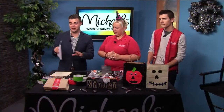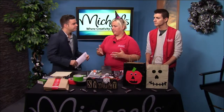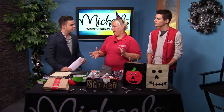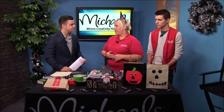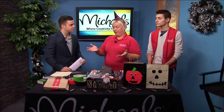Before we get to the craft, we have to talk about the set. So what did you do, Tracy? What was your idea behind designing this? Well, the whole process starts with talking to our guests and finding out what they want, what kind of space they have to use, and finding out what kind of feel they want to have.